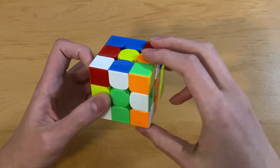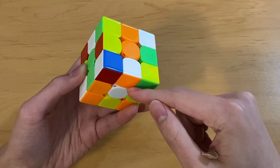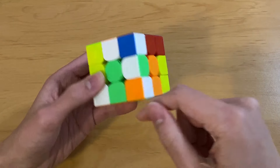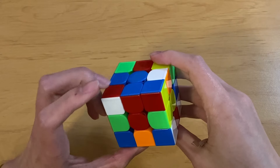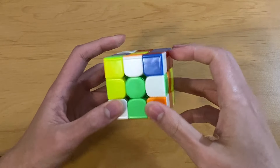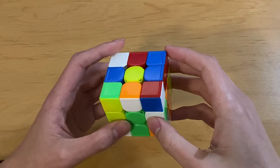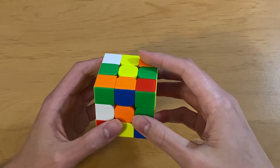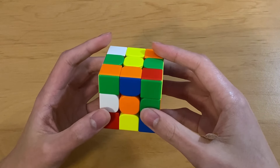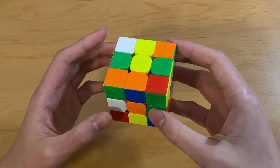Just as a really quick example, in this orientation with yellow top and green front, this edge is bad because if I try putting it in its position it's flipped, and the only way it can get there is with an F move. And then this edge is a good edge because I can solve it to its position without using an F or B move. There are various ways to recognize good and bad edges, but I'm not going to go over them in this video, so watch a ZZ tutorial or something.